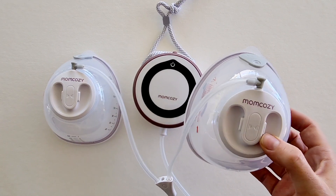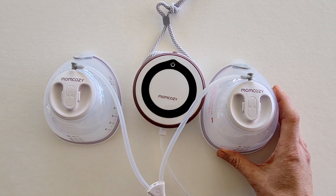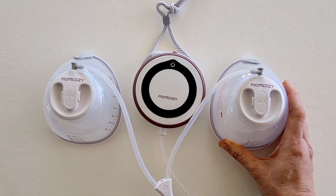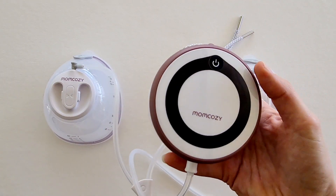The battery life on the V1 also lasts for 150 minutes — that's up to seven pumping sessions — which I feel for a wearable breast pump is really quite good.